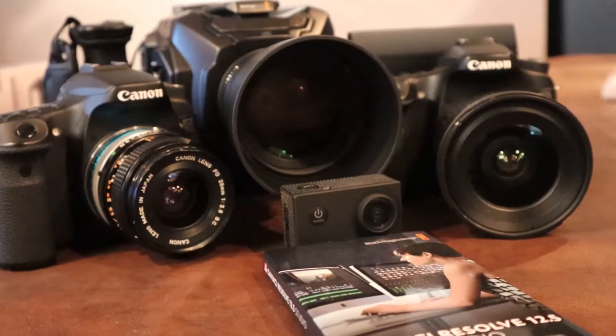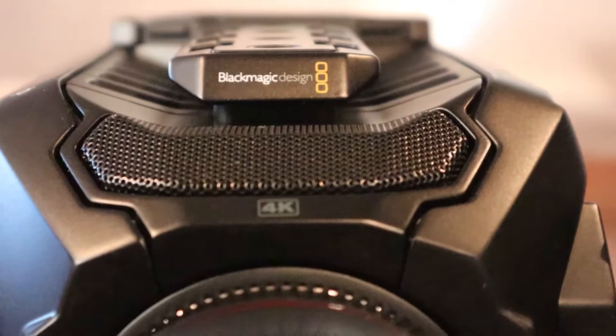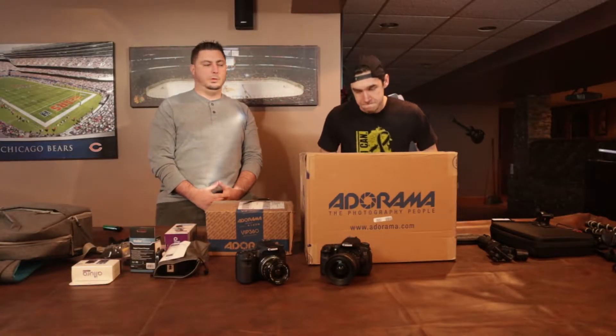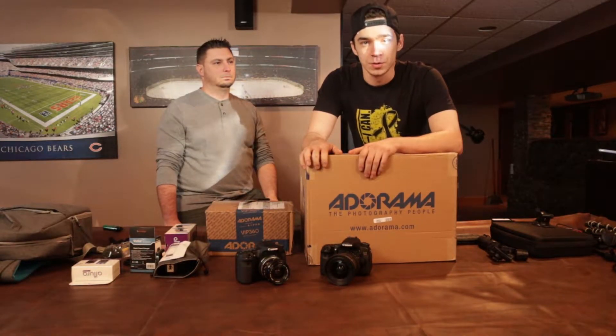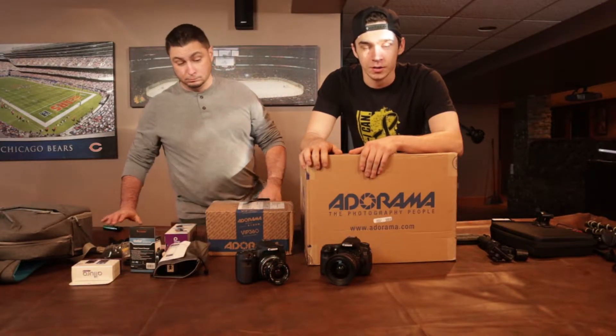Guys, we have a package to unbox. Alright, I'm ready. You guys want to see what's in this box? We'll do an unboxing. Let's do it.